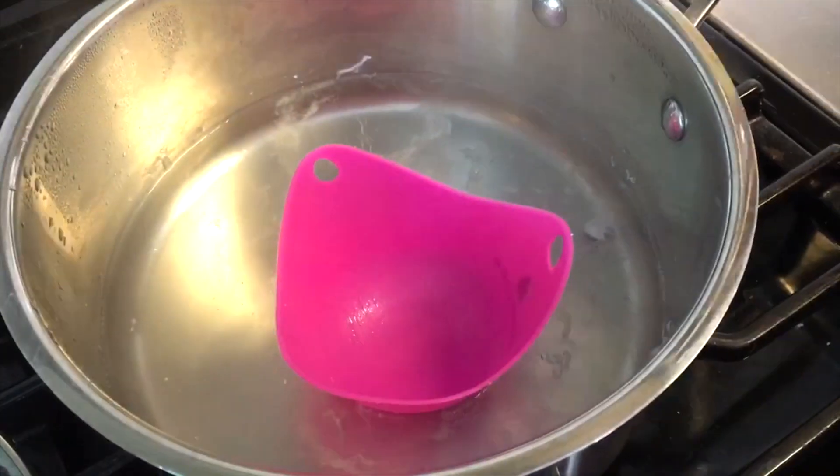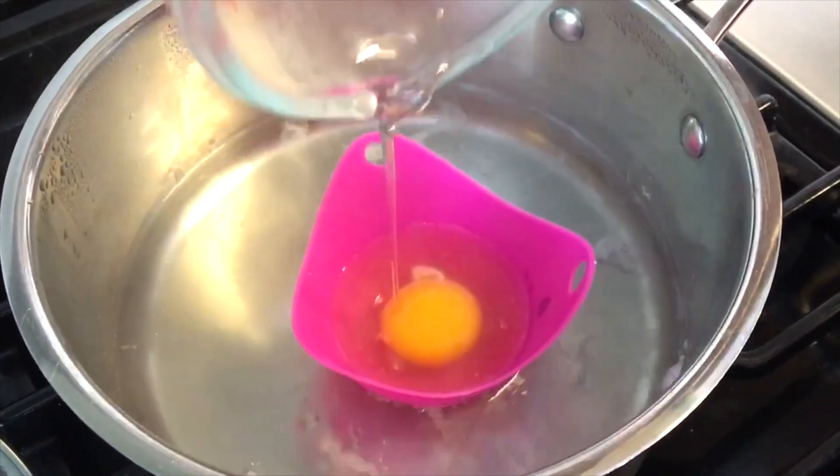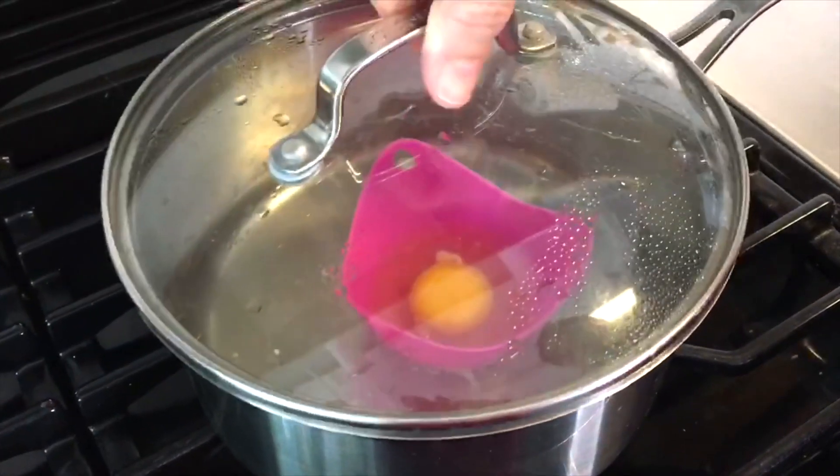An easier method we found is to crack the egg into a measuring cup first — that way you can remove any shells easily. Then you can pour it into the silicone cup once it's in the boiling water. Once the egg is in the boiling water, set a timer for five minutes and you'll have a perfectly poached egg.